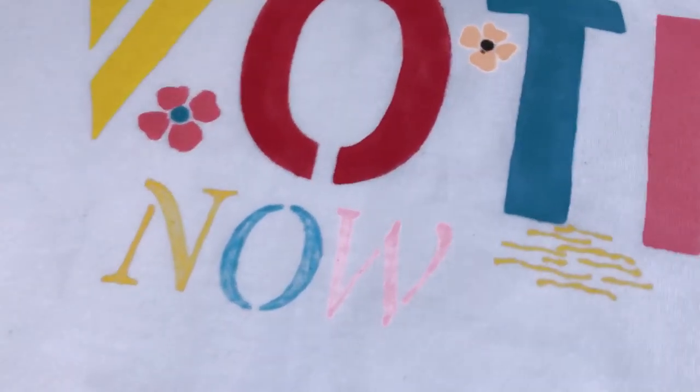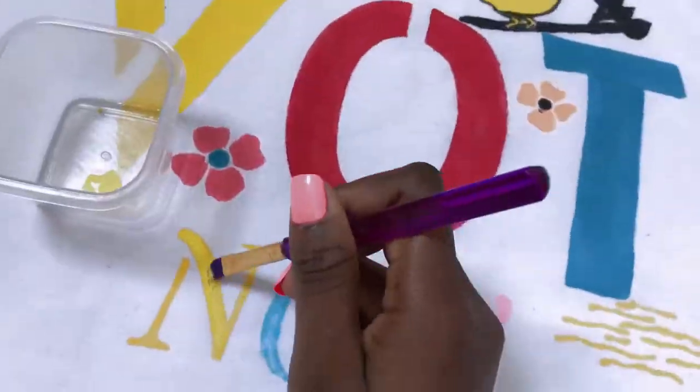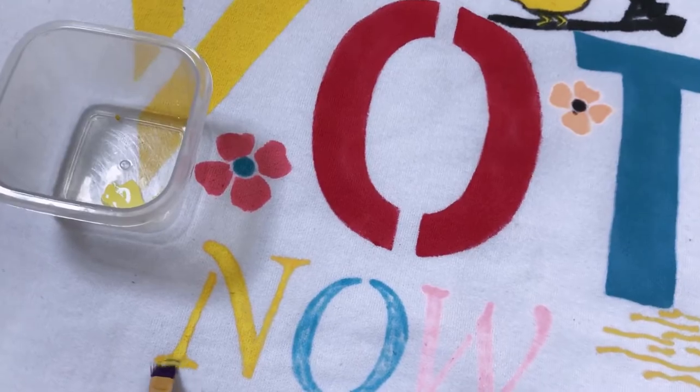So now I'm going to go ahead and use my fabric glue so that it pops. I'm going to do the same for all the letters.